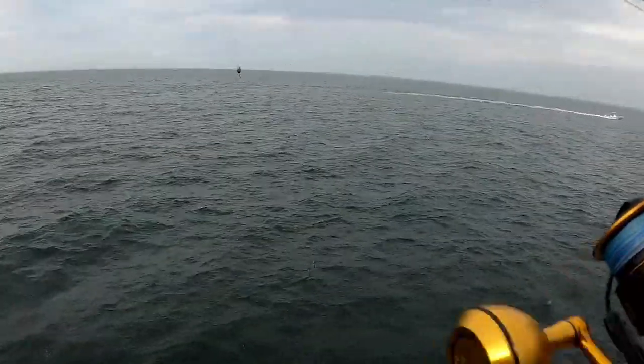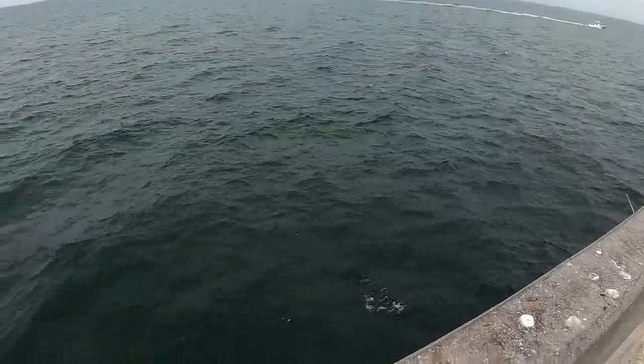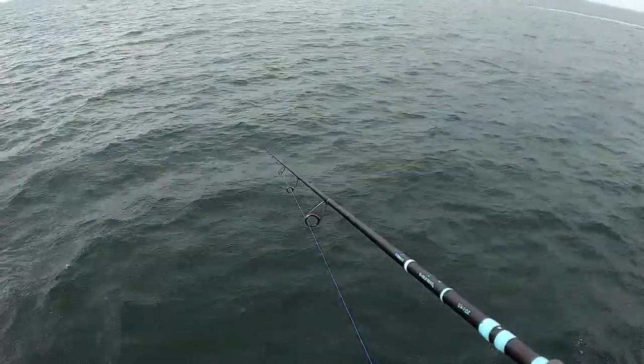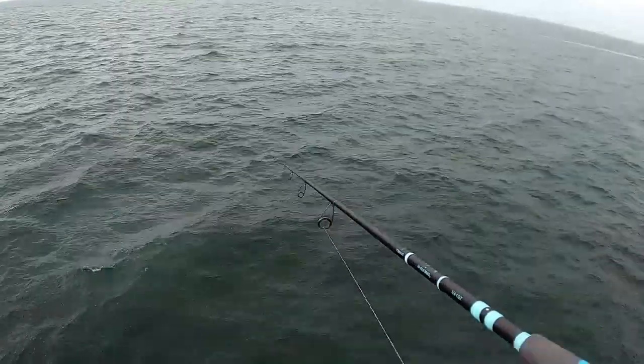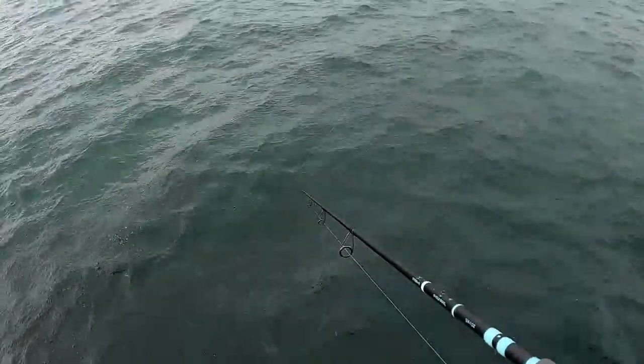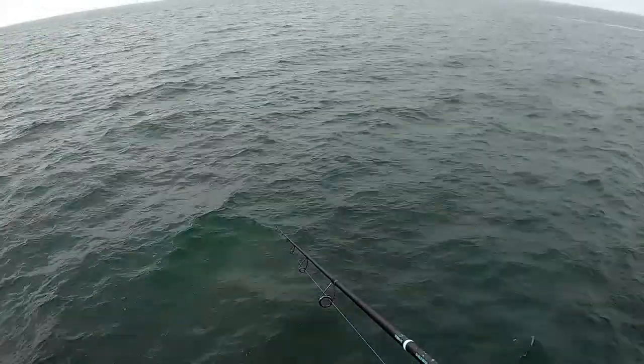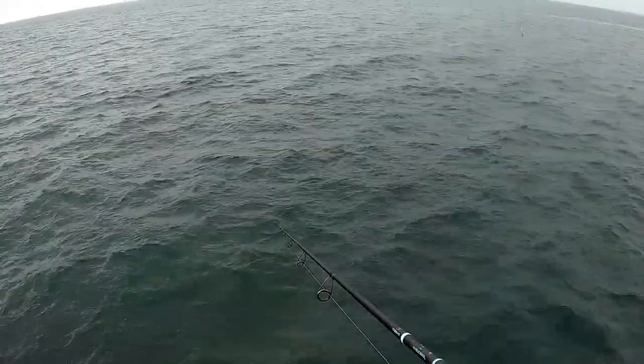What I'm doing is casting it straight out and feeling when that weight hits the bottom. Once it hits the bottom, I start reeling in real quick. Then I'll stop halfway, let it go back to the bottom again, and repeat — start reeling real quick again.